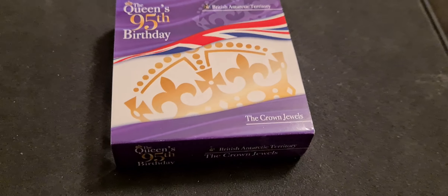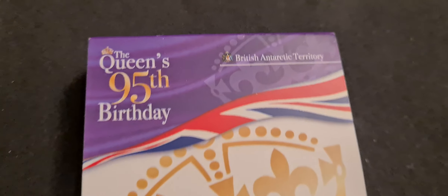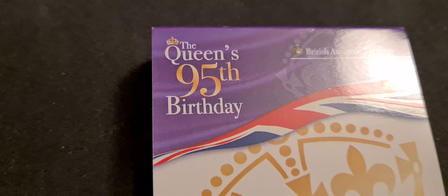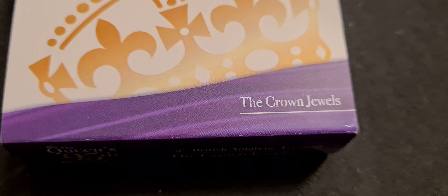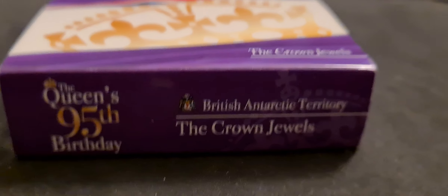This is a silver proof 50p issued by the British Antarctic Territory, celebrating the Queen's 95th birthday. This series of coins has various different crown jewels on it. There's the side.